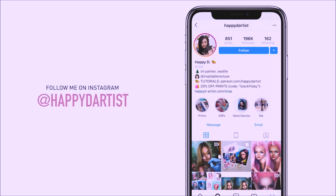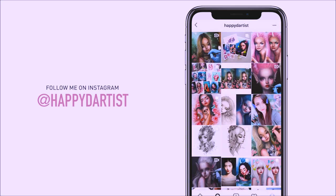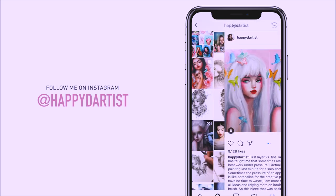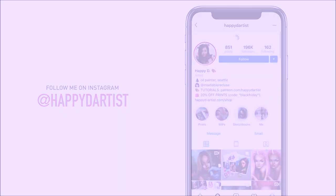Also, if you want to check out more artworks, works in progress, and just random daily artist adventures, feel free to check out my Instagram — you can follow me at the handle @happyd-artist.